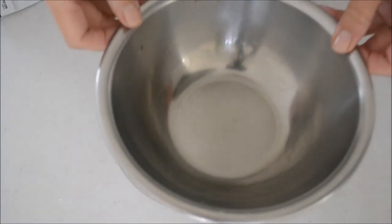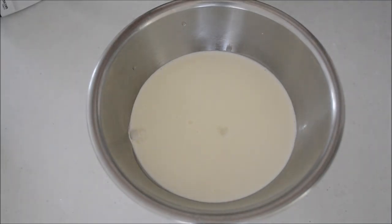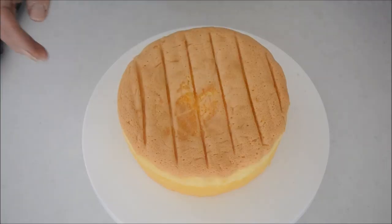Let's whip the cream. Put the bowl on a smaller bowl filled with icy water. Pour in the heavy cream, sugar, and vanilla essence. Whip the cream until soft peaks form.